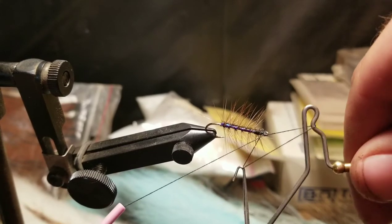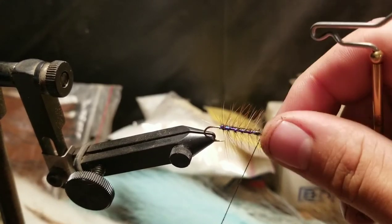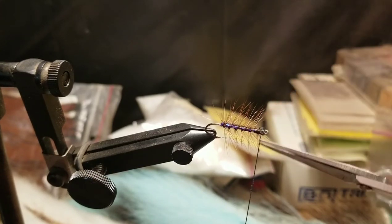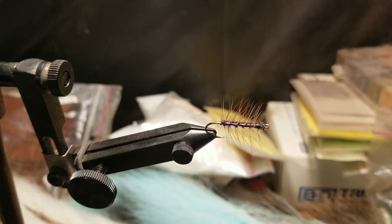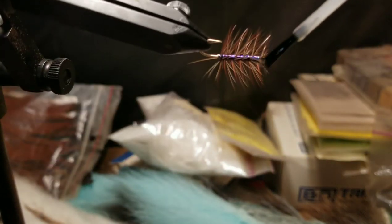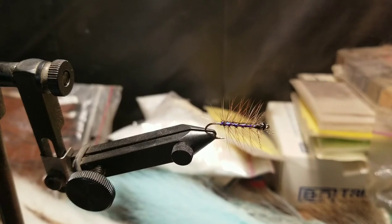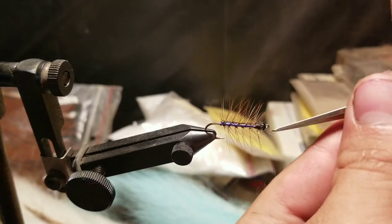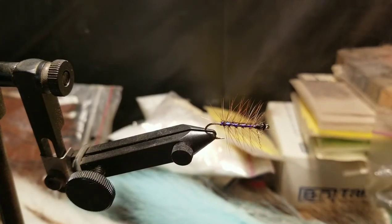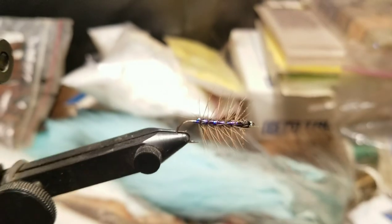Then just do four or five whip finishes and cut off the thread. For the final step, I'm going to take some Hard as Nails — a little Sally Hansen — just to give the threads a little bit of protection. Give that one little trim, and there you have it folks: a Bennett Spring Blue Crackleback.